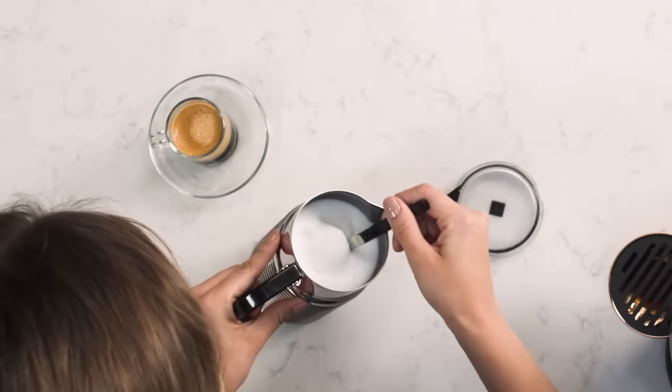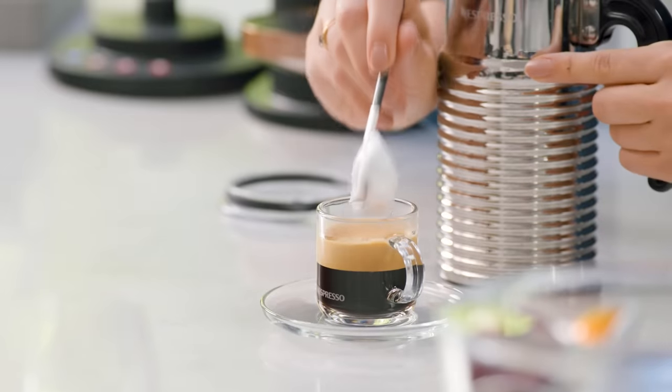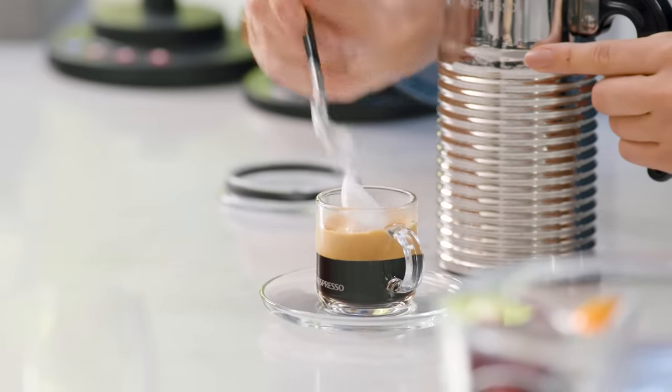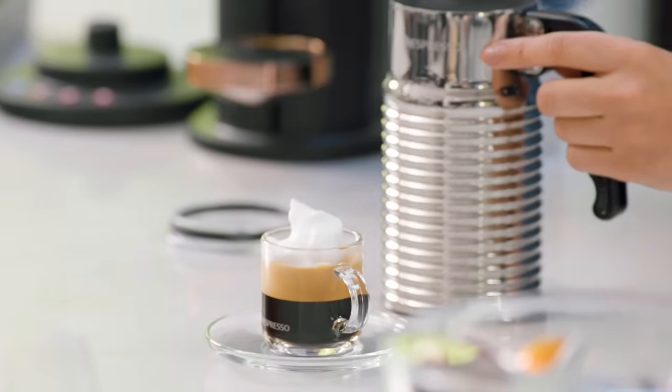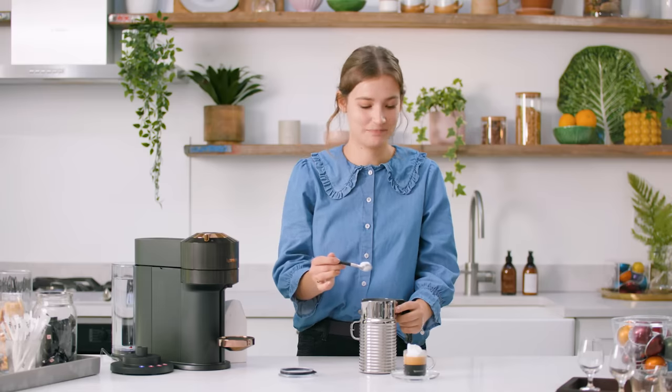It's got a beautiful dry texture that you can almost just dollop on top of that crema. Macchiato means 'stained' in Italian. We're going to use this crisp white foam to stain the top of that dark rich crema. Beautiful.